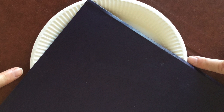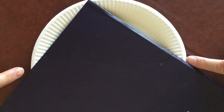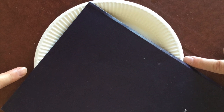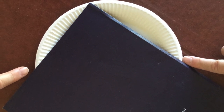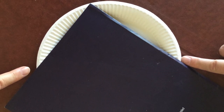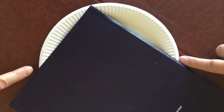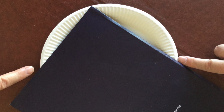Now place your right-angled piece of paper or card on top of one of the plates — it doesn't matter which — so that the corner, the right angle, exactly touches somewhere on the circumference of the plate. Note where the plate disappears behind the paper and put two little pen marks just where the fingers are showing now.